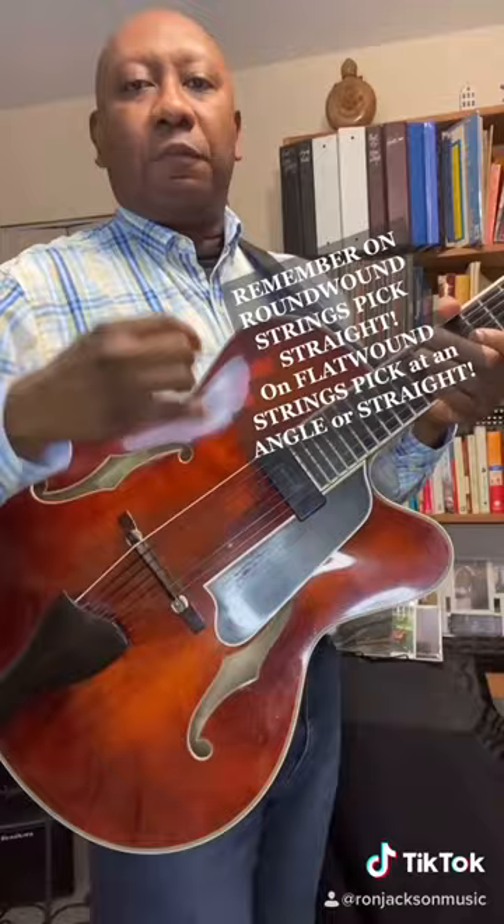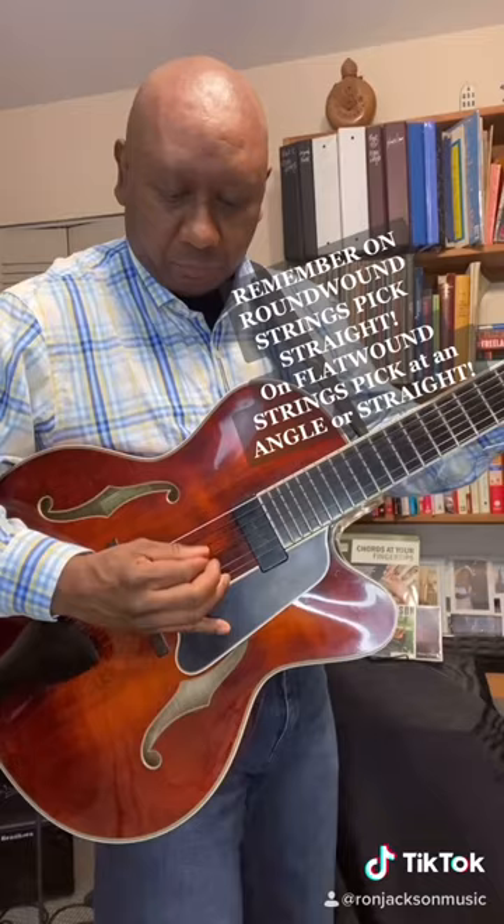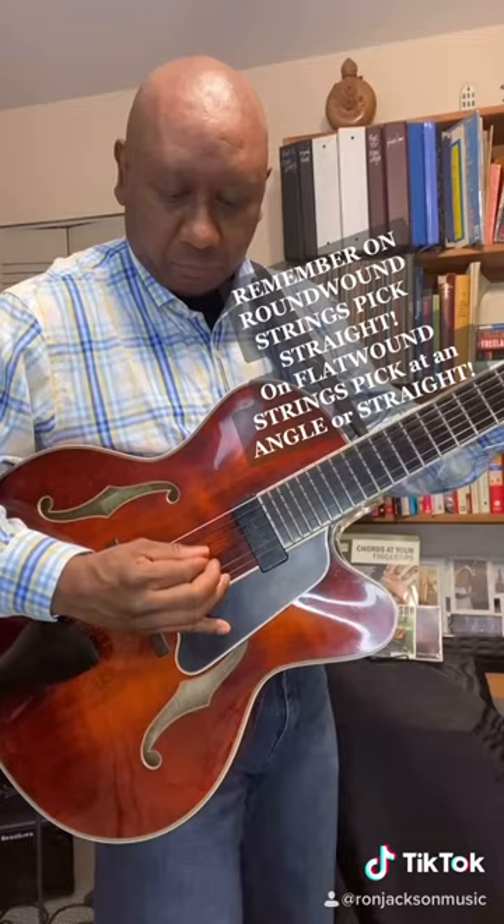On a flat round, you can pick straight or at an angle. So those are some pro tips about picking. And also, when you pick at an angle, you get a lot more speed.